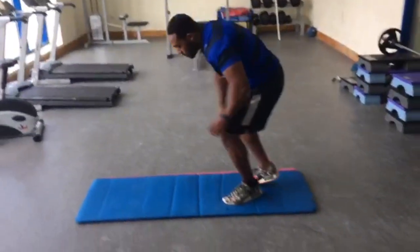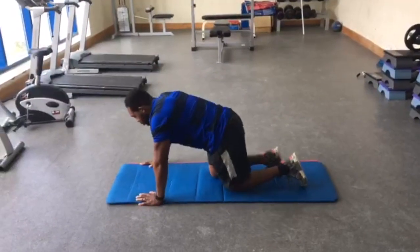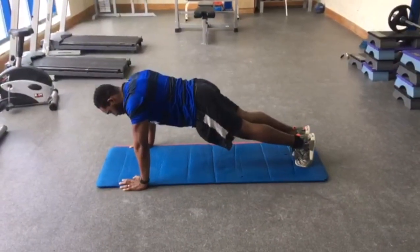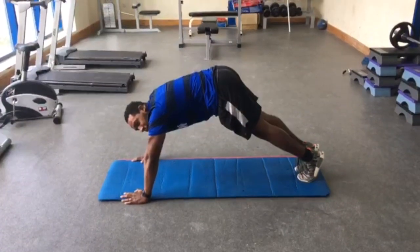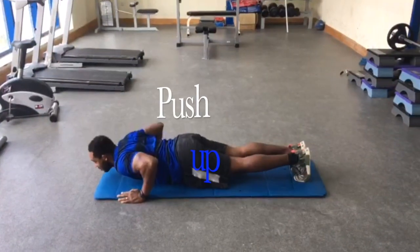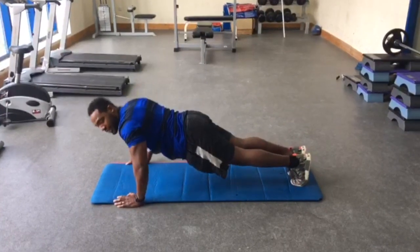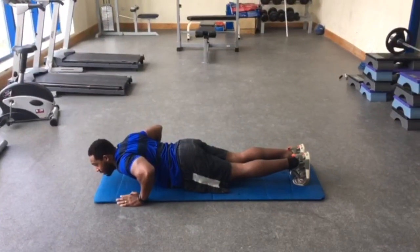All right, first exercise, I'm going to start with the push up. Shoulders lift apart, legs up to floor, back flat — you don't want to move in the air. Bring your chest down to the floor and then push your arms back up, making sure you straighten your arms and your arms should go down at least to a 90-degree angle.